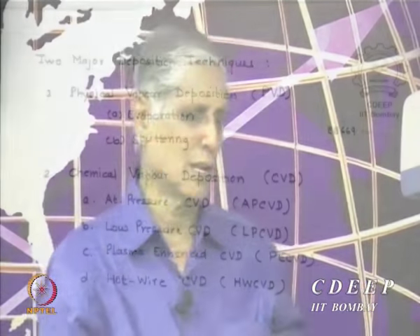There are two major methods of film deposition: Physical Vapour Deposition, PVD, and Chemical Vapour Deposition, CVD. Today we will cover PVD, which has two types — evaporation and sputtering. Sputtering involves plasma, so we may cover some plasma basics today as well.